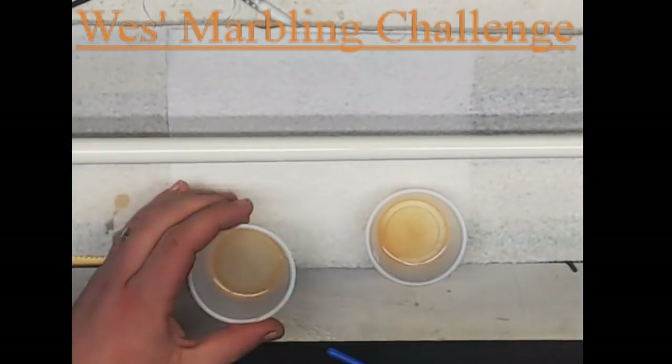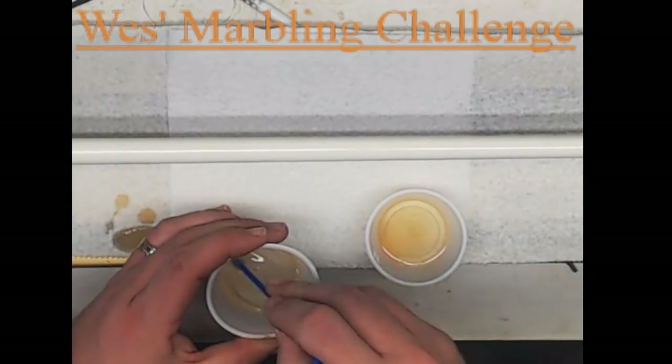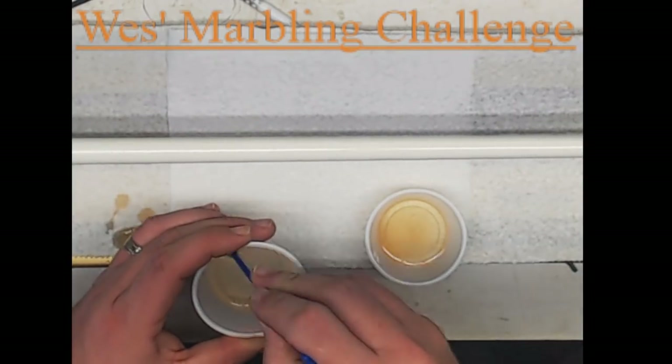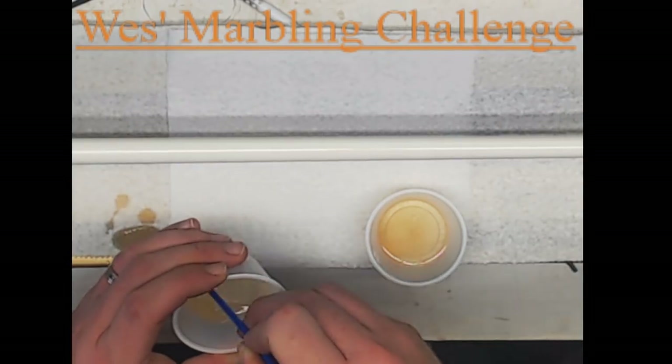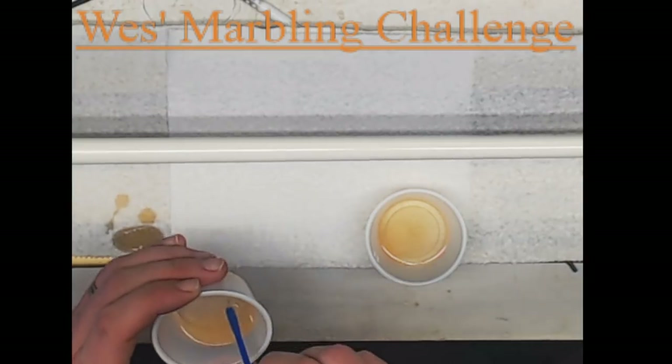Welcome. My name is Wes and I am sharing my personal marbling technique with you today. Be sure to check out the website PalmettoRod.com and follow me or my wife Mary on Facebook through the Southern Rotter Builders, or on Instagram at Palmetto Rod and Reel.